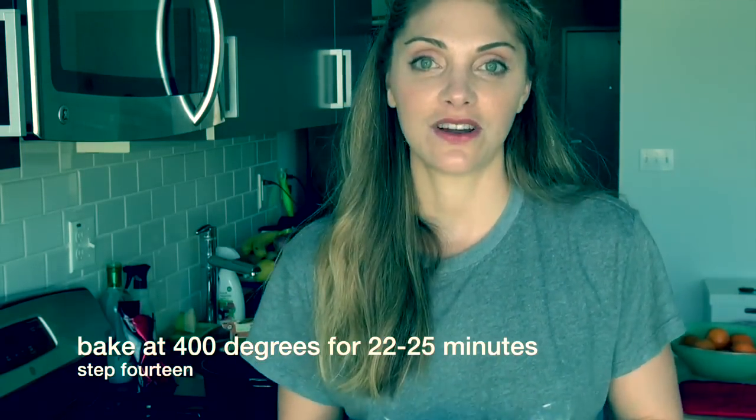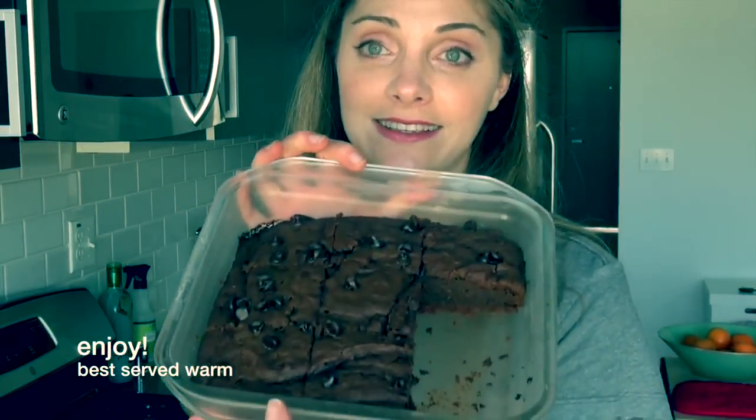You know what, I forgot to put the chocolate chips on. When your brownies are done, this is what they're going to look like. I apologize for the missing slices — we did have to taste test them yesterday. Thanks guys for joining me in my kitchen. I hope you can make these delicious brownies and share them with your family.